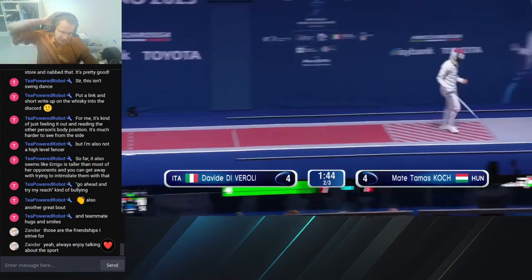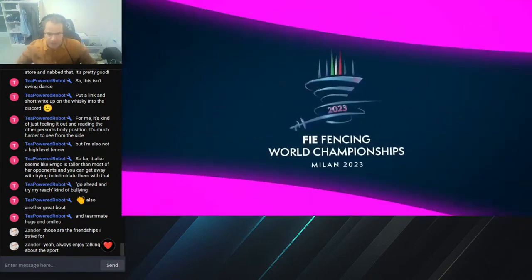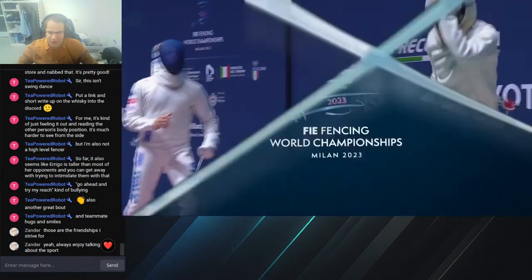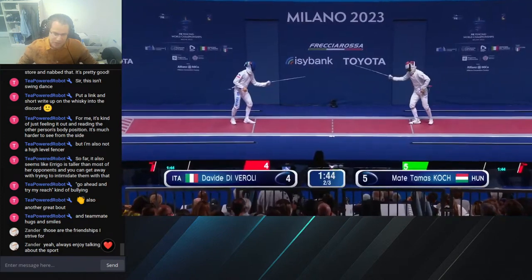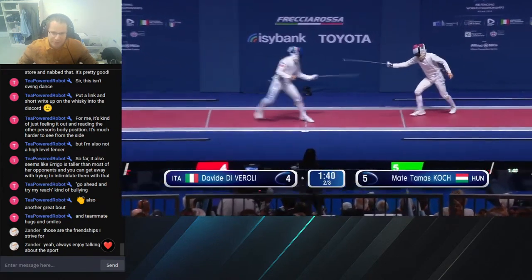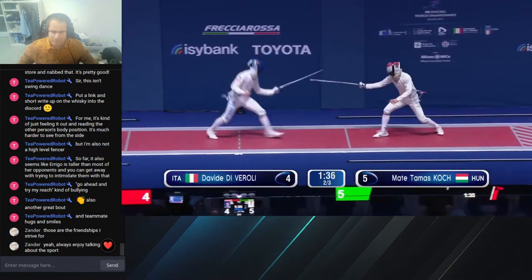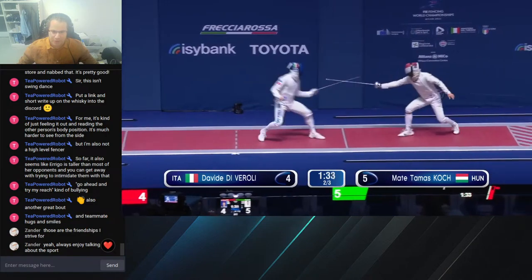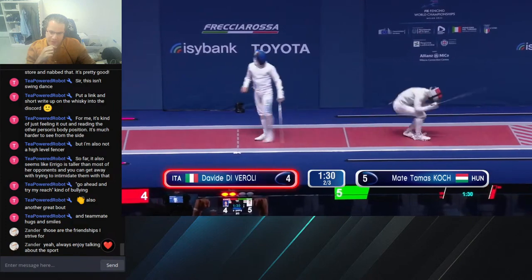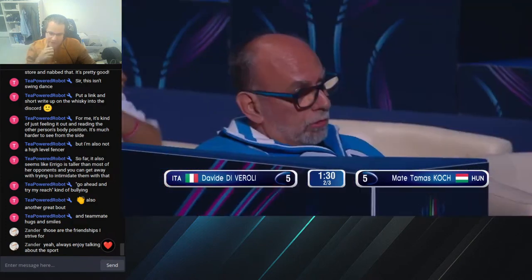Three in a row that Cook's got with that long lunge, and now he's got the lead. DiViroli's advantage has gone completely — now he's got to push on Cook, although I'm not sure Cook will change what's working. DiViroli's got to look for the parries a lot more. Cook's coming in, finding the blade, then waiting for his opportunity — or just letting him miss. That works too.